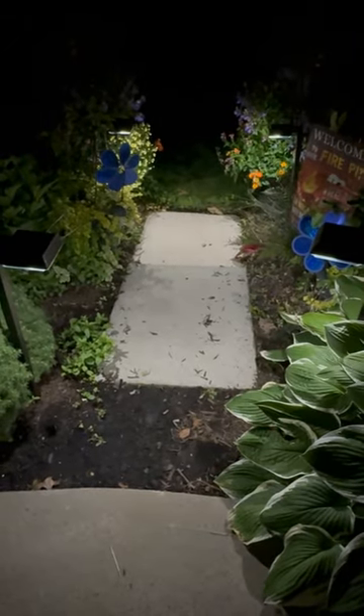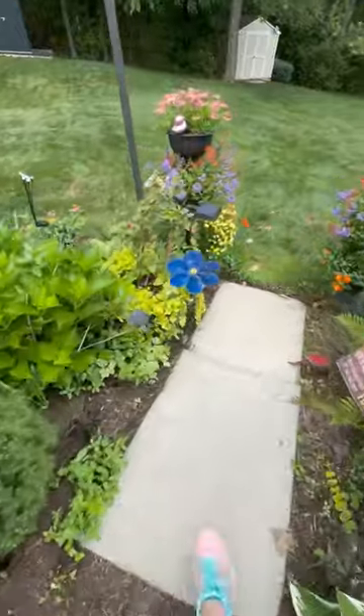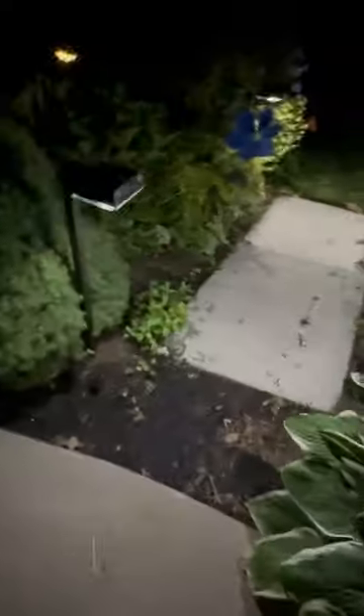So if you're looking for a way to light up your pathway and landscaping, I highly recommend the Solar Pathway Landscape Lights from Bobcat Lighting.